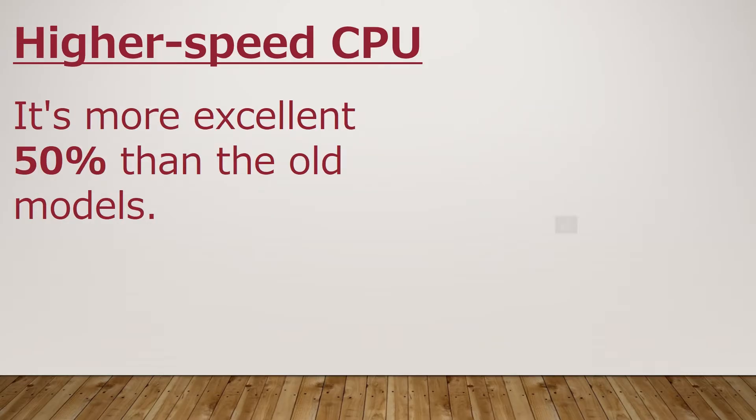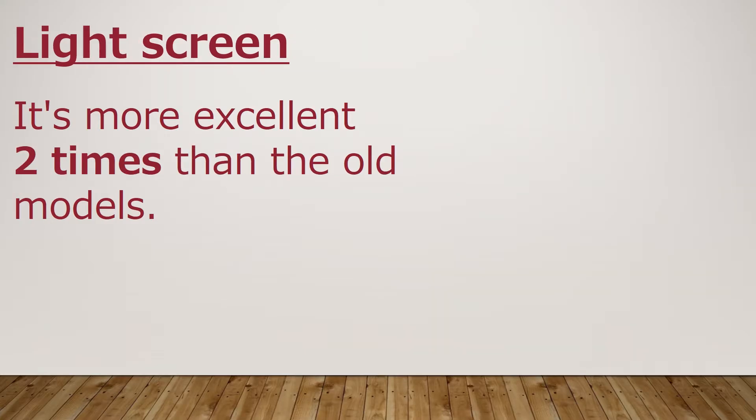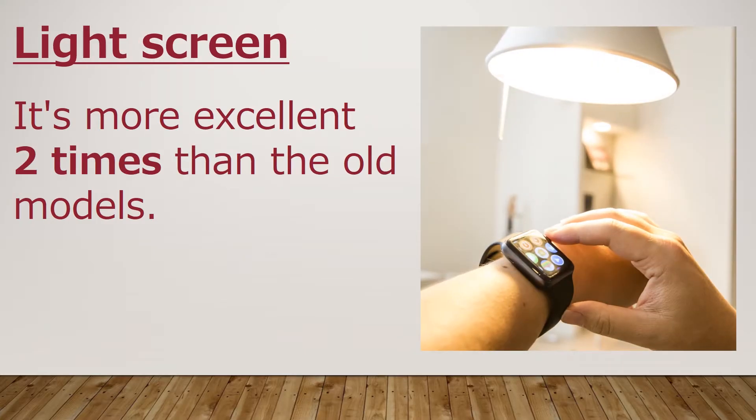The high-speed CPU is 50% more excellent than the old models. The light screen is 2x more excellent than the old models.